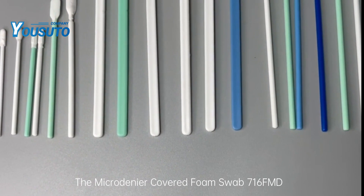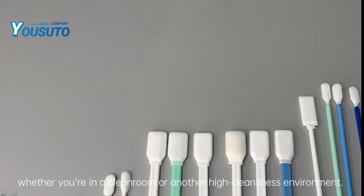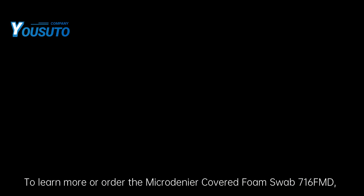The Microdinear Covered Foam Swab 716FMD is the ideal choice for critical cleaning tasks, whether you're in a clean room or another high cleanliness environment. To learn more or order the Microdinear Covered Foam Swab 716FMD, please visit our website.